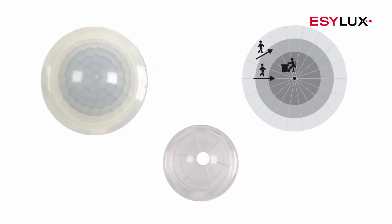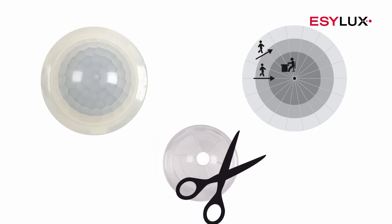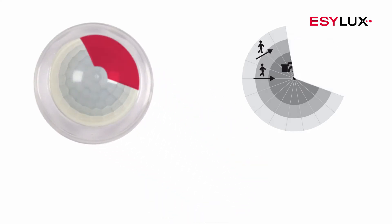Use the lens mask provided to mask off specific sources of interference such as fans and heating elements. Simply crop the lens mask as required.